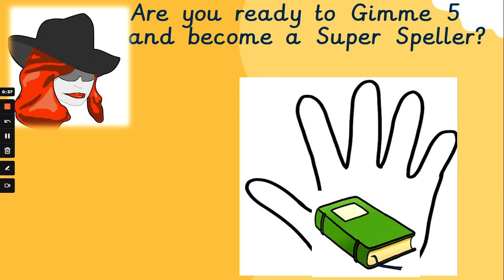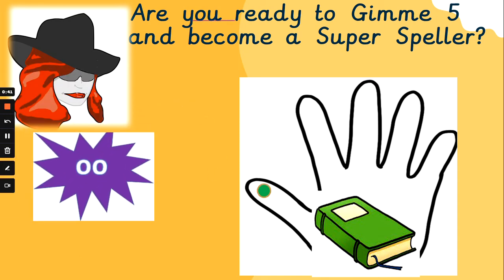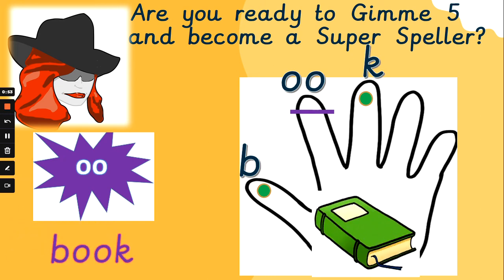Fantastic, well done. What about 'book'? Get those phoneme fingers flexed. Let's go. B, uh, k — book. B, uh, k — book. Did you beat Mrs. G that time? Pause the video if you need thinking time at any point.